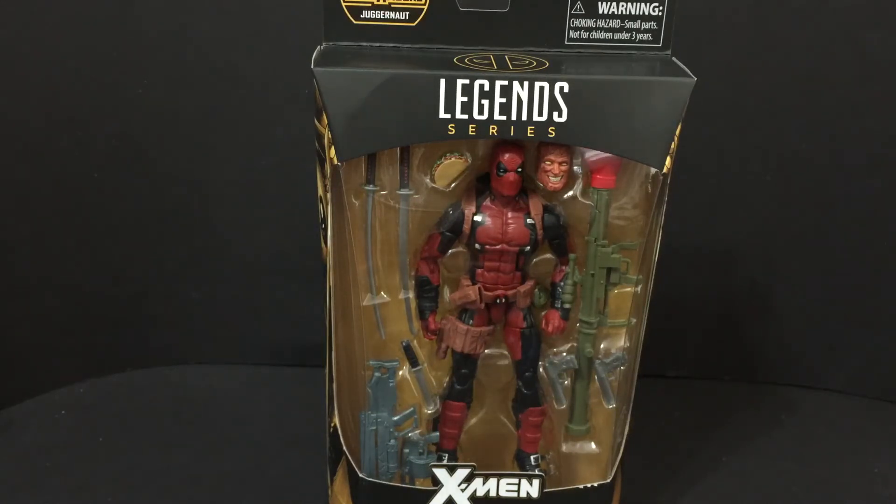I'm really excited to give this guy away to you. Rules are simple: like the video, subscribe to my channel, and comment 'I want to win Deadpool.' I'm going to run this for two weeks, so on September 3rd — I think that's the first Friday in September — I'm going to end the contest around eight or nine o'clock California time.